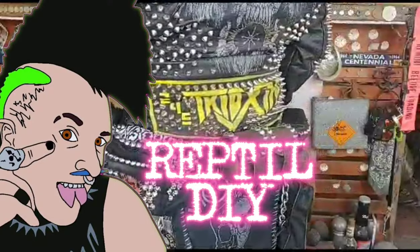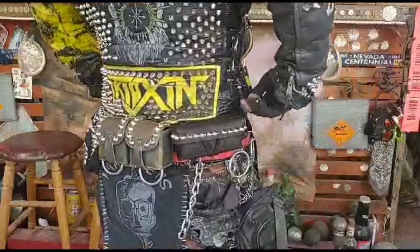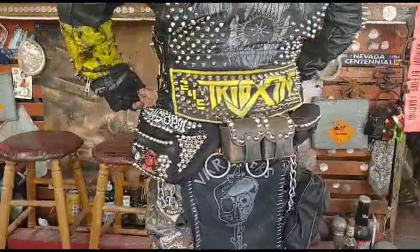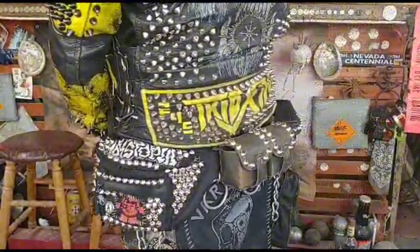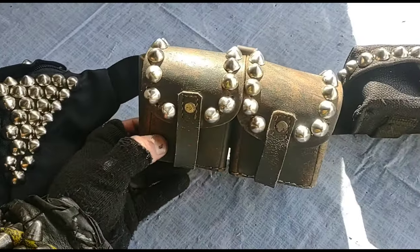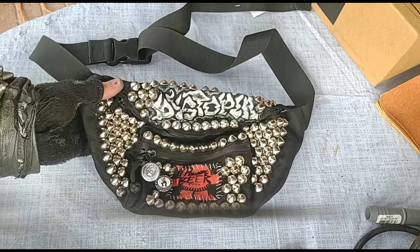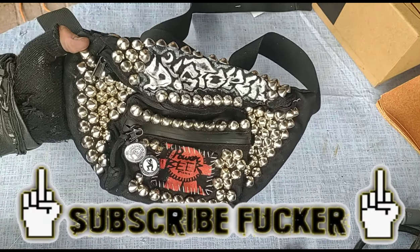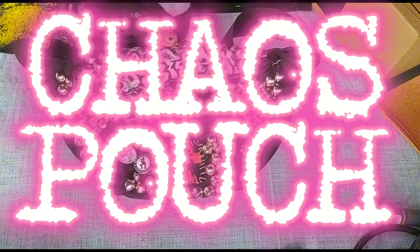What is up, nerds? It is Reptile DIY here again, and today we are going to be talking about the utility pouches that you see punks wearing, and more specifically, how to make them. I'm going to go over the OG modified ammo pouches that crust punks have been wearing for the past four decades, as well as the bastard amalgamation that I grew up with in the 2000s punk scene, rightfully called the Chaos Pouch.